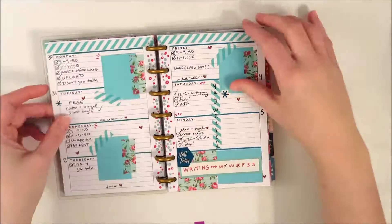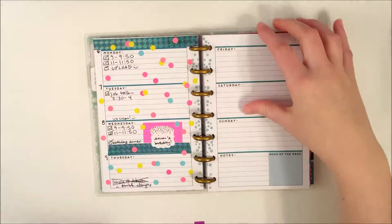Hi everyone, and thank you for joining me for my plan-with-me for the week of Valentine's Day.